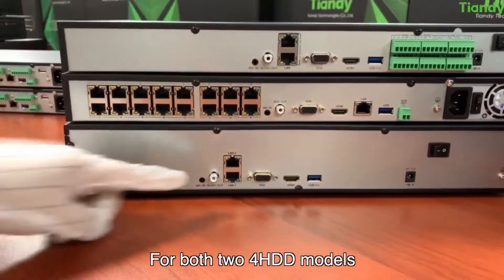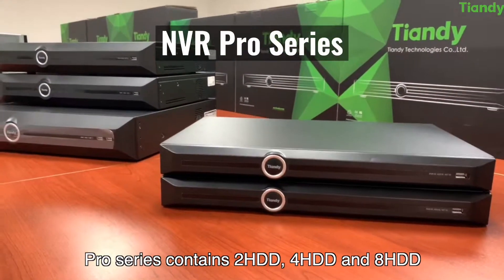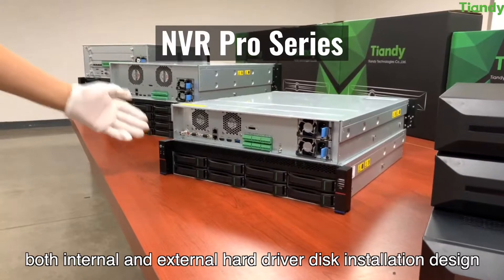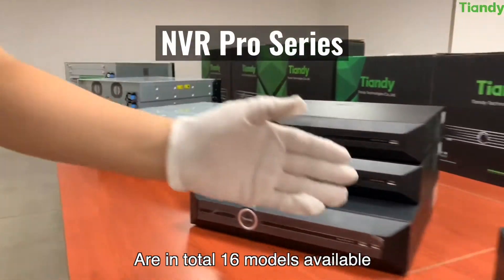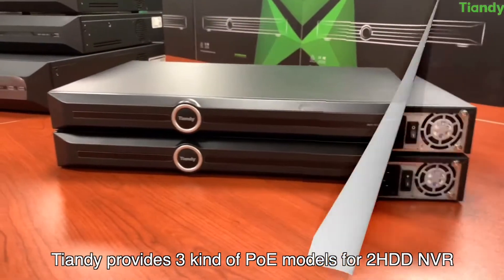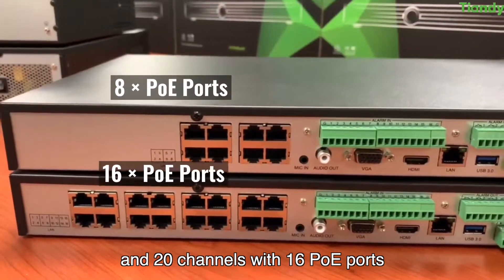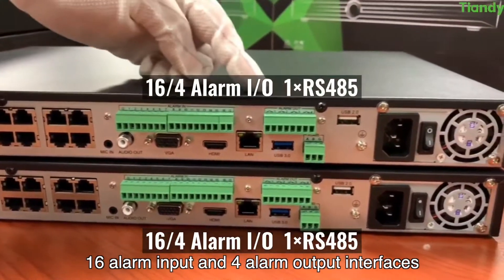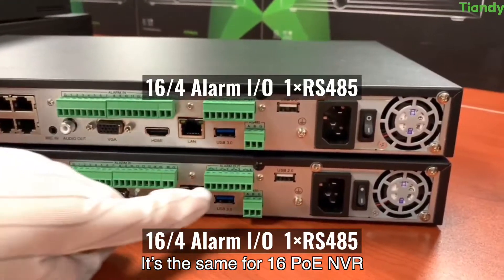For both 2 HDD and 4 HDD models, 2 RJ45 interfaces are equipped. Now for the Pro series: it contains 2 HDD, 4 HDD, and 8 HDD with both internal and external hard disk installation designs, and 16 HDD external hard disk installation designs — 16 models in total. Tiendi provides 3 kinds of PoE models for 2 HDD NVR: 10 channels with 8 PoE ports, 20 channels with 8 PoE ports, and 20 channels with 16 PoE ports. Pro series all support 16 alarm input and 4 alarm output interfaces, plus RS485 serial ports.